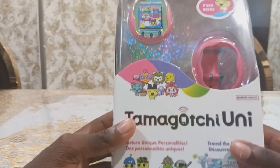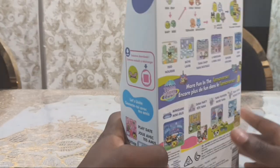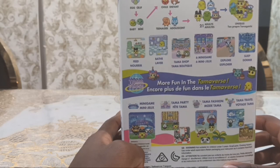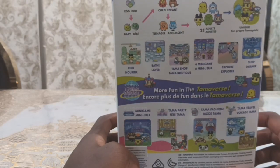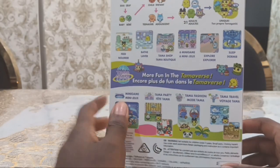This Uni also has a watch strap. And it also has new characters like Shaikuchi, Unimaruchi, Bubblechi, Hyperchi, and others.